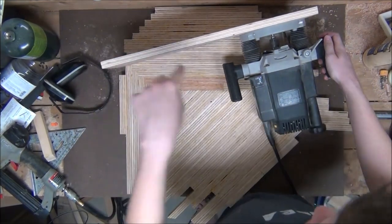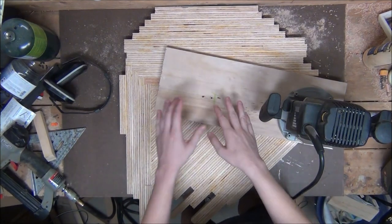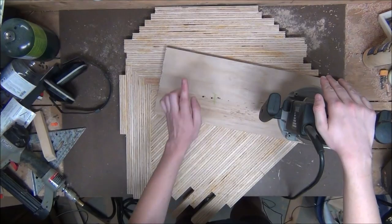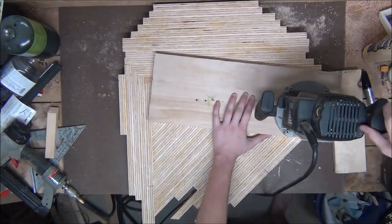I'm going to go ahead and take the router and attach it to the center point of this table so we can start cutting it into an actual circle. As I mentioned earlier I want my table to be 20 inches across, which means we're going to want to mount the router 10 inches from the center point. After we mount the router in place we can begin the circle cutting action.